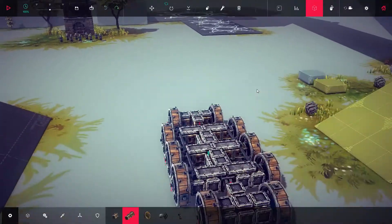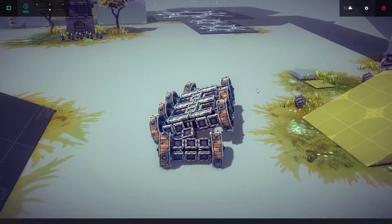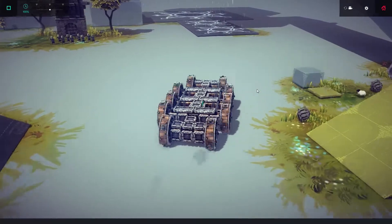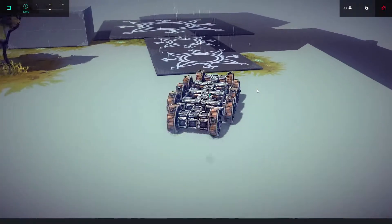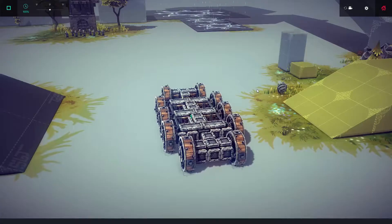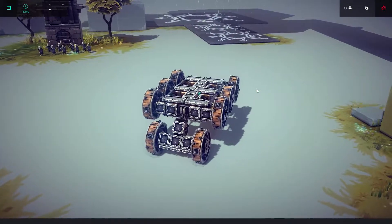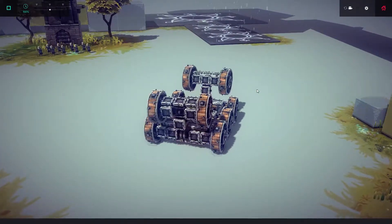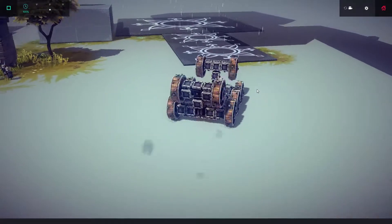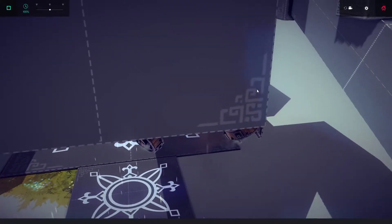Something I found interesting about this design is that on the gravity plate — or whatever I should call it — you can actually kind of drive on the rooftop of the thing. It's just a bit of a pain to get right sometimes, but when it does work it's pretty fun, as you will see now.